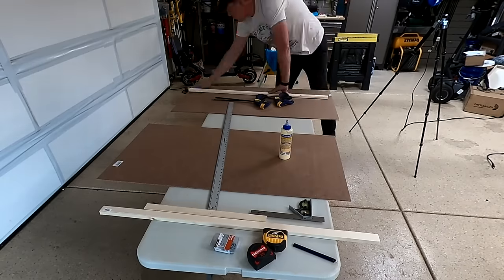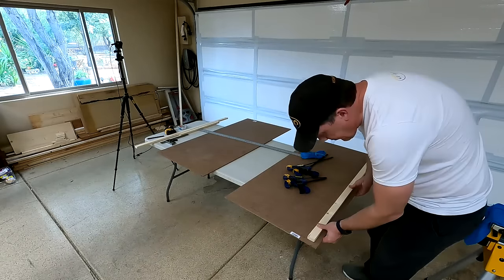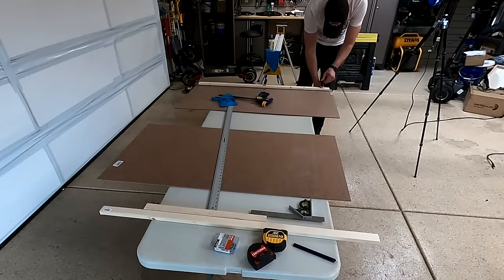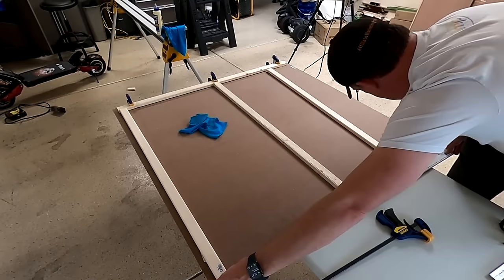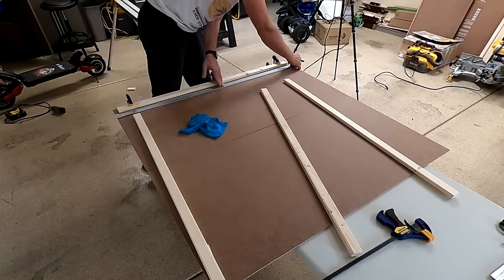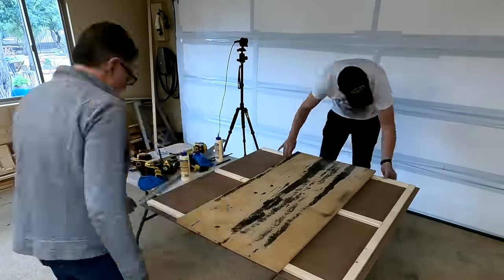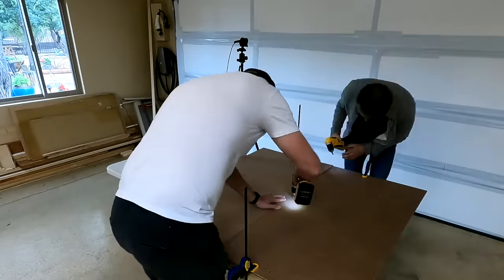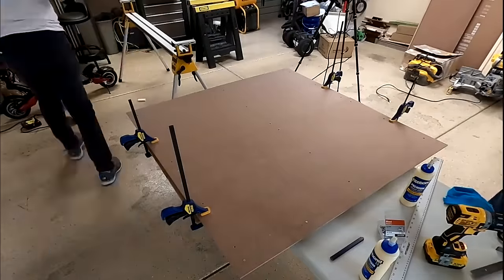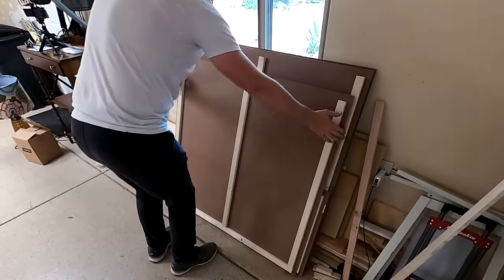I was going to glue the 1x2s to the MDF board, then flip them over and screw them in from the opposite side because I didn't want any screws poking through into the fabric. This required clamps, so I grabbed those and started gluing the pieces of 1x2 down to the board. The most important thing was to keep these as lightweight as possible. They're going to stay on the ceiling using very strong earth magnets so I could remove them for servicing, and I didn't want any screws or anchor methods showing from the bottom — I wanted them very clean. We countersunk every single screw so they were flush, and we proceeded to make every single panel necessary.